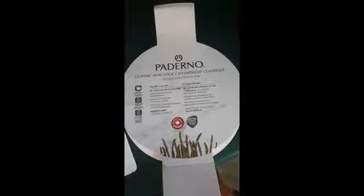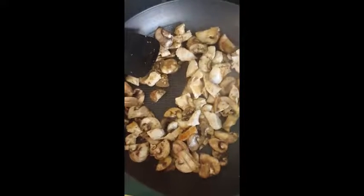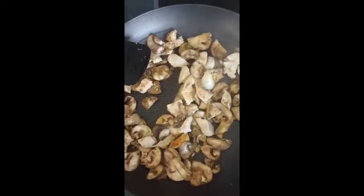Testing the Paderno nonstick pan. As you can see, a nice sear, no oil in the pan, chicken and mushrooms so far.